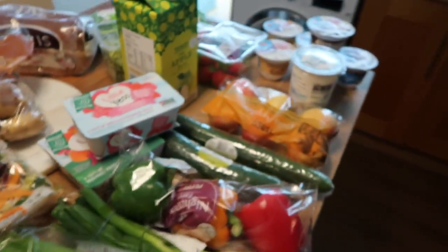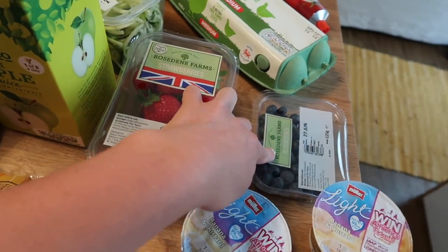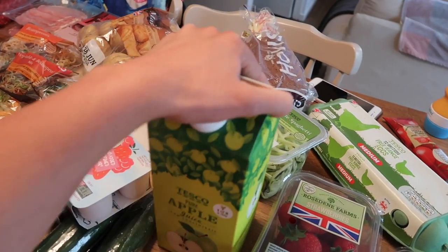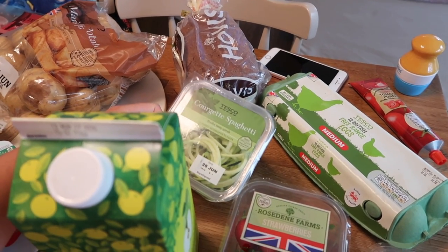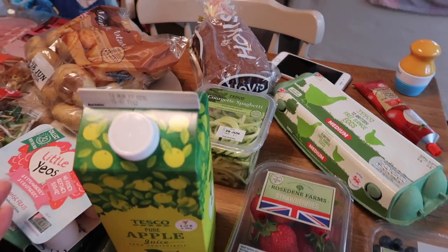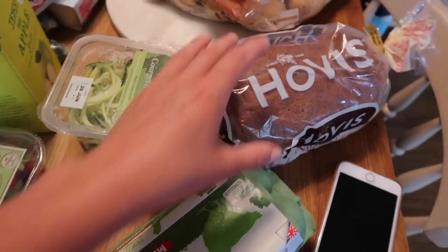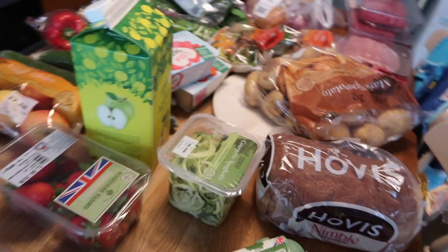Over here I've got apples, strawberries, and blueberries. We've already got some blueberries and raspberries in the fridge left over, and we've got bananas too. There's some apple juice because Bill absolutely loves it. I've got some courgette spaghetti which I'm going to hide in the spag bol as extra speed. And finally some eggs, tomato puree, and a Hovis Nimble loaf — and that's everything!